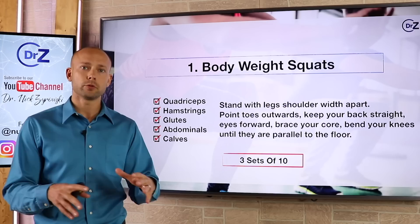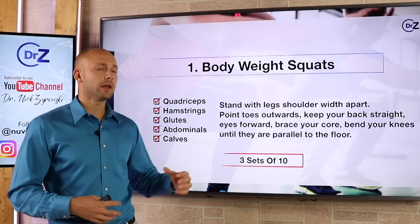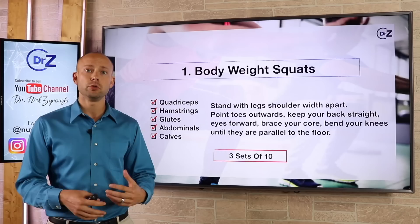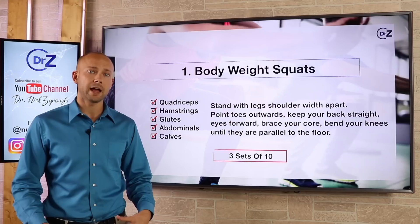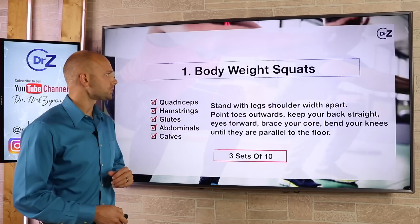It's very simple to do — right in the comfort of your home. You don't need any different tools or fancy pieces of equipment. You just stand up with your legs about shoulder width apart, point your toes outward, keep your back straight, keep your eyes forward, and then brace your core. We actually want to work the abdominals here, so you brace your core going into the squat and coming back out. Then you bend your knees until they're parallel to the floor. If your knees don't bother you, you can go a little deeper to get more out of it. When you come up out of the squat, you can stand on your tippy toes to work the calves as well. Do this for three sets of 10 on a daily basis — a really great way to start slimming down your legs and toning them up.